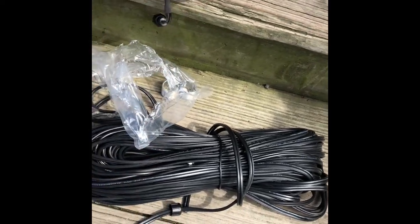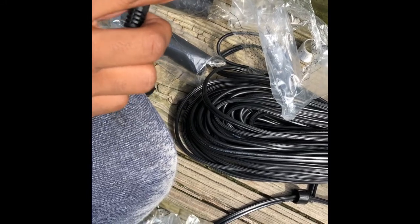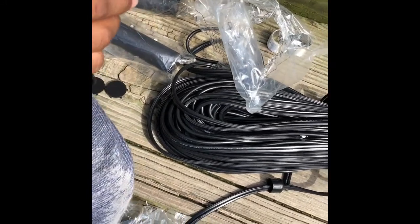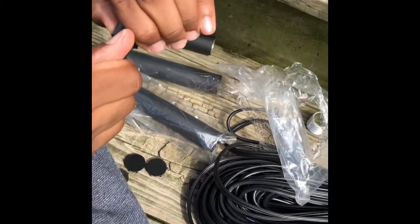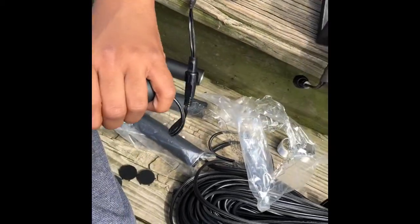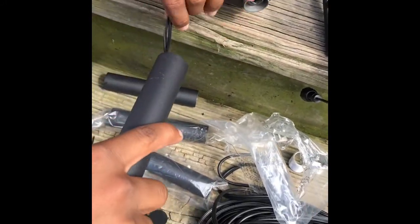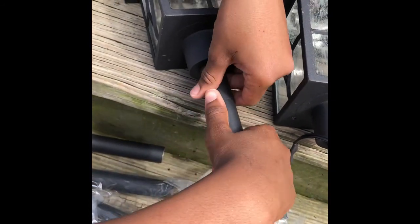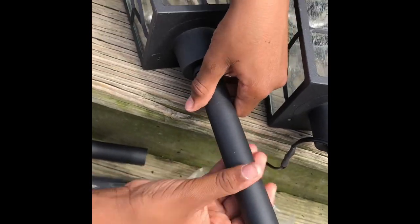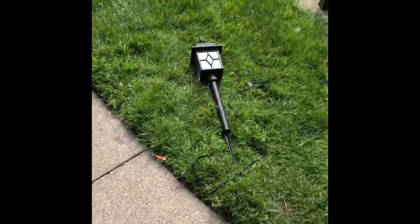There he has the electrical wire, and he's going to connect the two pieces together — very easy peasy. Once he connects the two pieces he's going to secure it with the screw cap. Then he's feeding the electrical wire through and screwing the height adjuster to the actual lamp. And here is one finished lamp!